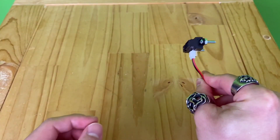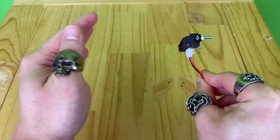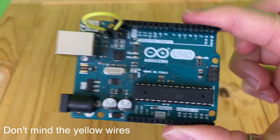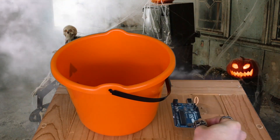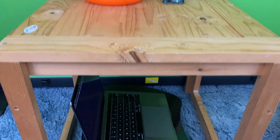We'll be using a distance sensor, which as the name suggests, measures the distance between the sensor and an object in front of it. We're also using an Arduino, which will send the sensor value to a laptop and also light up the LED strip. And some wires. The plan is to attach the sensor inside of the basket and have the Arduino hiding behind.